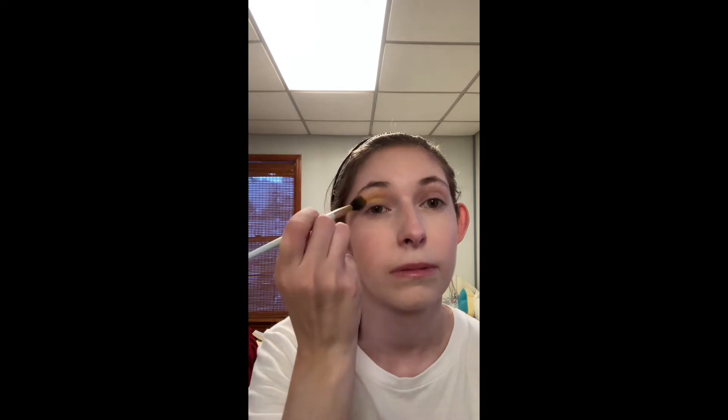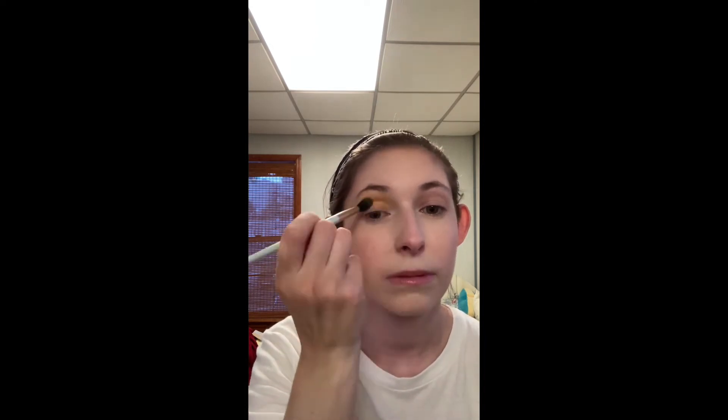Then with a fluffy brush, I take the matte yellow and use that as a transition shade. Then I like taking the matte lime and putting that in my crease.